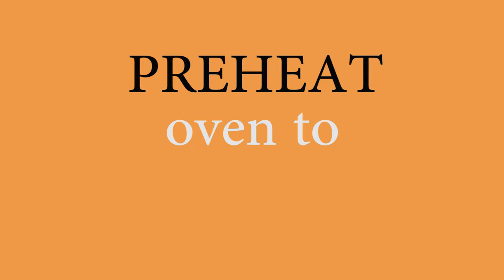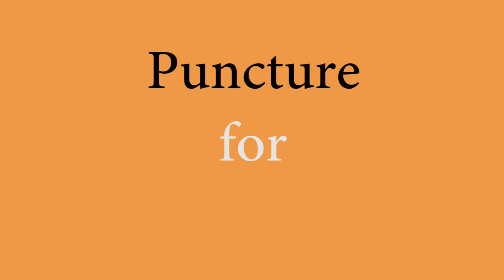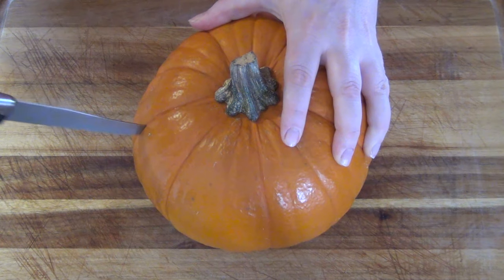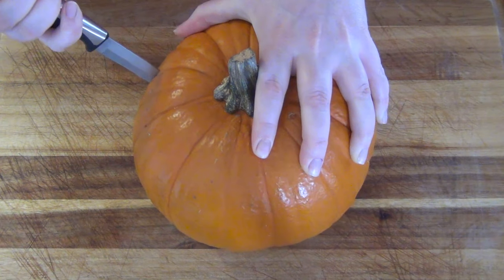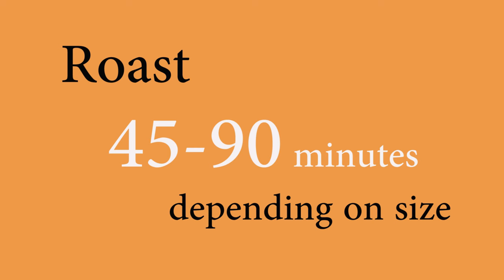Preheat your oven to 350 degrees. Start with a clean pumpkin. Puncture it a few times with a knife for ventilation. Place the whole pumpkin in your choice of bakeware. Roast for 45 to 90 minutes, depending on the size of your pumpkin.